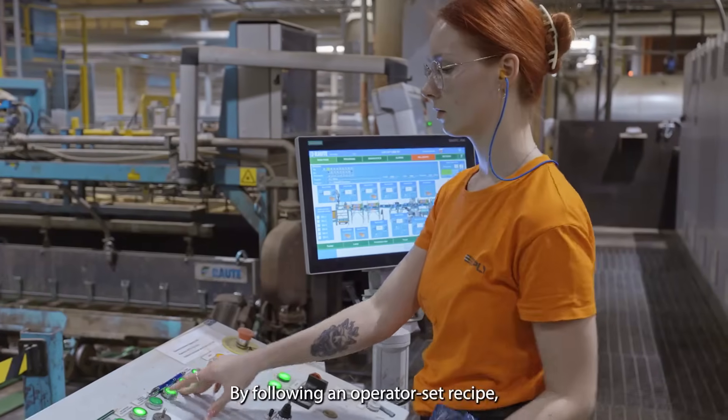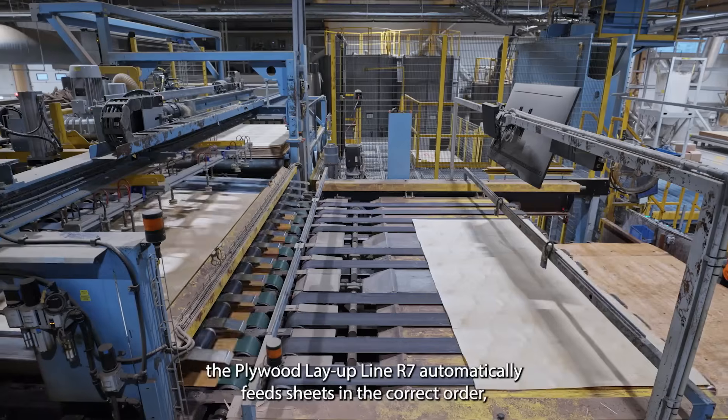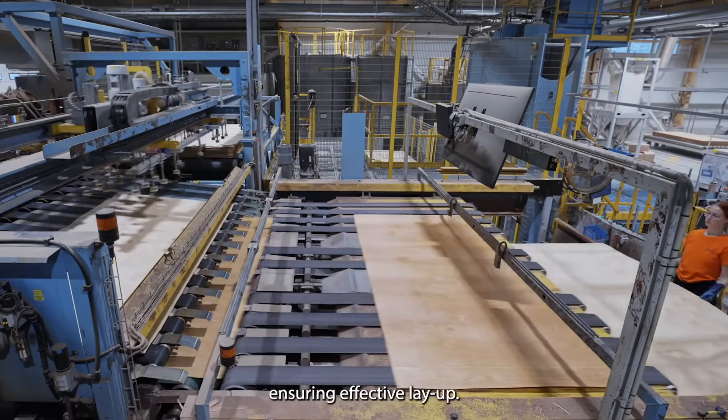By following an operator-set recipe, the Plywood Layup Line R7 automatically feeds sheets in the correct order, ensuring effective layup.